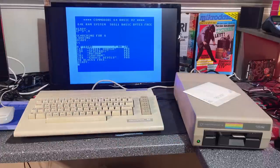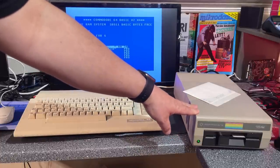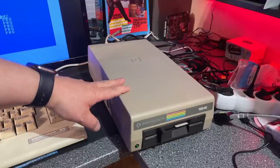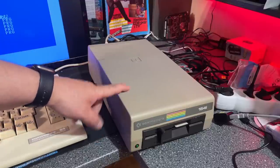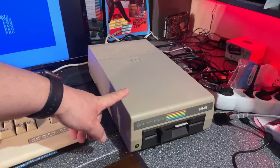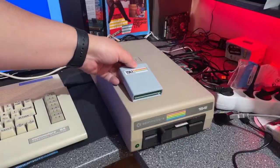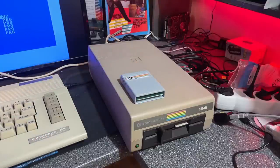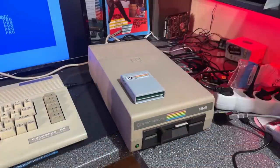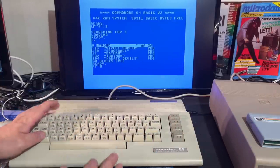It worked — which was somewhat a disappointment because sometimes I actually want to have a challenge and try to repair something. But now all we need to do is some servicing: cleaning inside, maybe some recapping if I have the correct caps. We also get to look inside and see how it's built. I recently got this 1541 diagnostics cartridge that I haven't tested yet, so now is a good time.